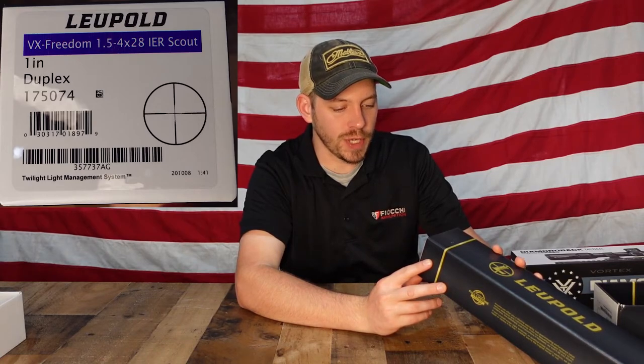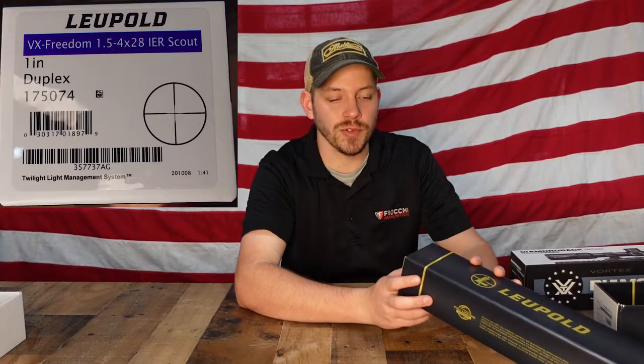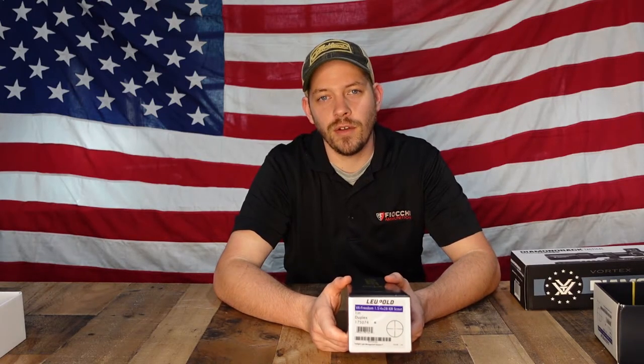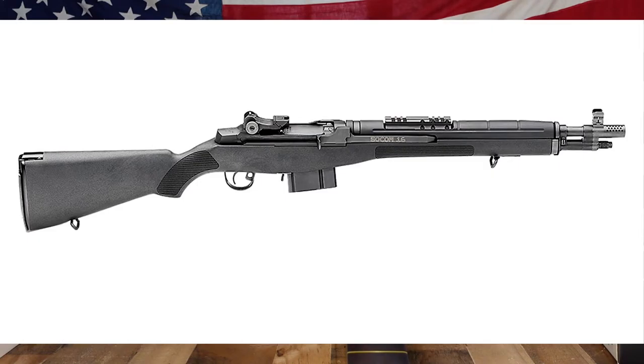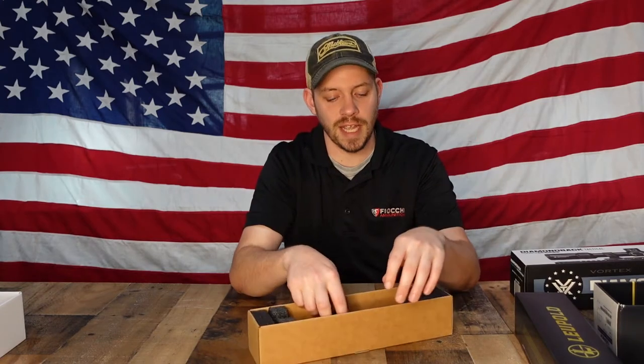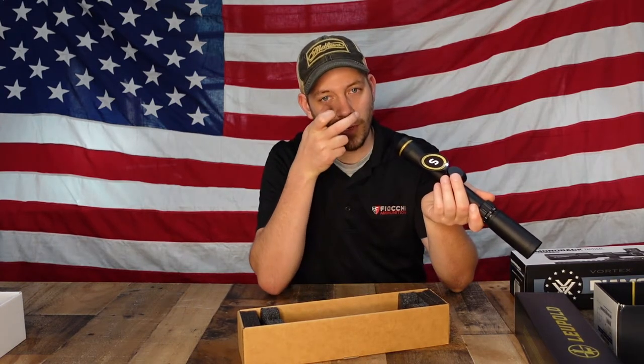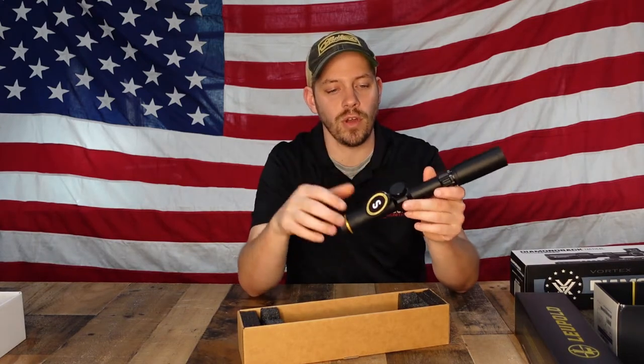The next scope is the Leupold VX Freedom 1.5 to 4 by 28 IER — it's a one inch tube with a duplex reticle. One mistake people make is they grab this scope thinking it's what they want, take it home, and feel like the eye relief isn't set up right. This is actually a scout scope, designed to have a long eye relief. Your typical scope mounts above the bolt or action, but a scout scope mounts way up front on the barrel — for example on an M1A SOCOM that has a rail up front.